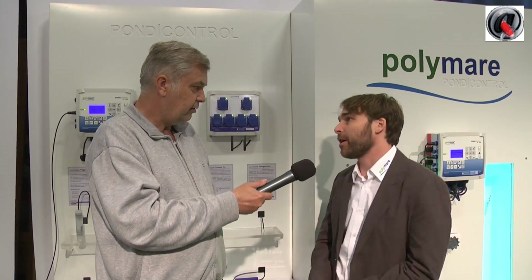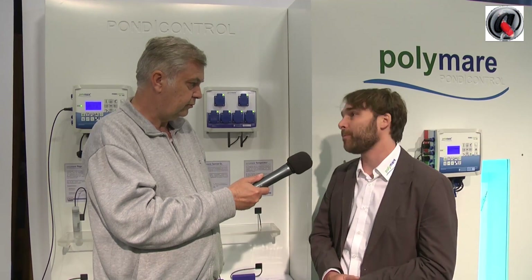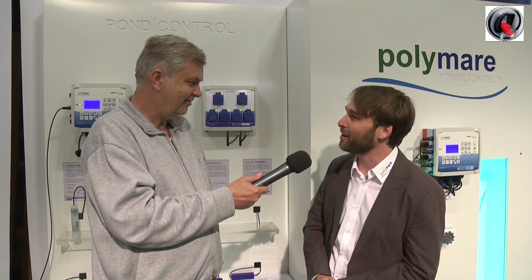So Polymar is a German company? Yes. But you sell also outside Germany? We sell also outside of Germany — in France, Netherlands, at the moment mainly Europe, but we hope we can sell to other parts of the world.